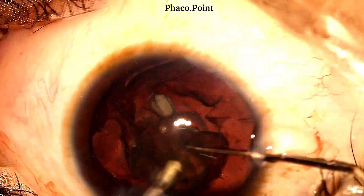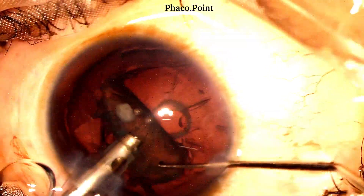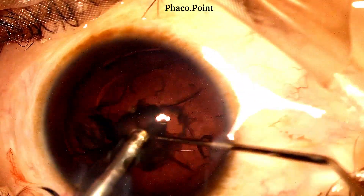This is an extremely soft cataract and it is going to be emulsified in the epinucleus mode settings. The endonucleus is impaled with the phaco probe, brought up into the anterior chamber, after which it is aspirated.